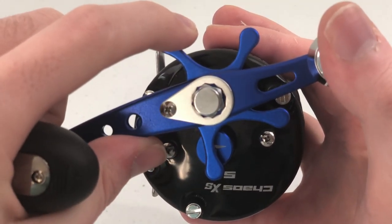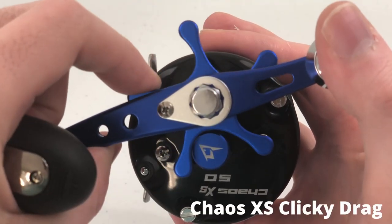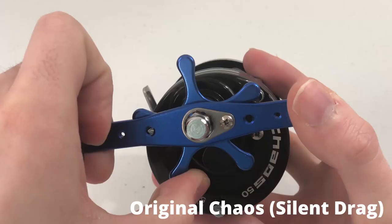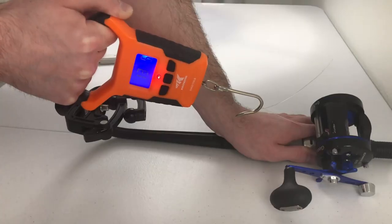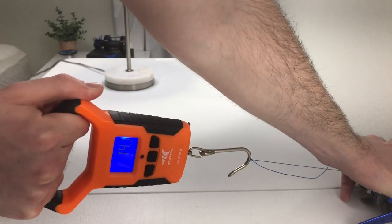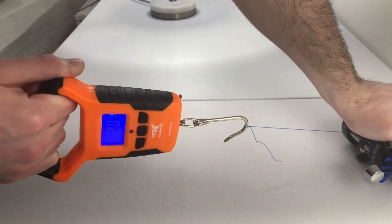Drag is handled with a star drag system like most bait casters. The XS's star drag clicks whenever it's adjusted, which is an improvement over the original Chaos that doesn't. The max drag on the XS is rated at 20 pounds, which is pretty respectable for such a cheap reel. I did a few tests to double check this claim. I was able to crank out nearly 23 pounds of drag before failure when using monofilament line — though I'm pretty sure some early movement was the monofilament stretching. To compensate, I did the same test with braided line, which doesn't stretch, and the drag failed pretty close to the advertised 20 pound rating. It's both powerful and smooth, but it has to be tested on the water to see if it can handle the aggressive runs of various game fish — I'll get back to you on that.